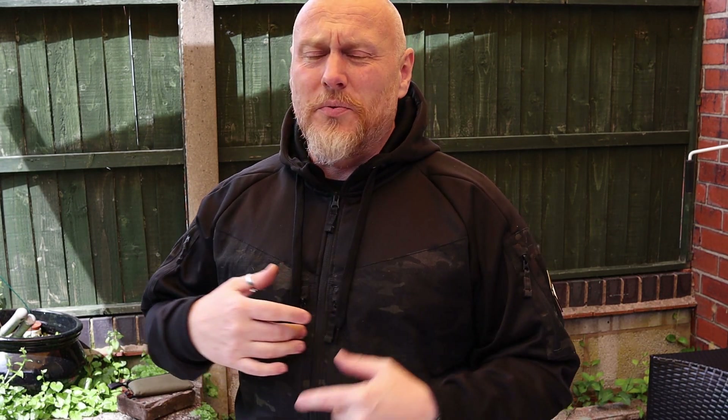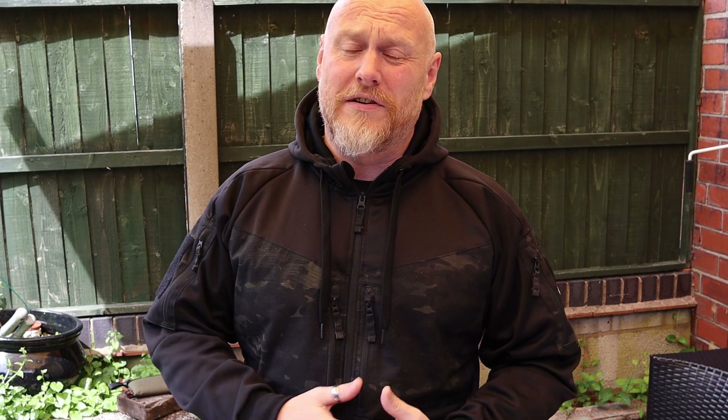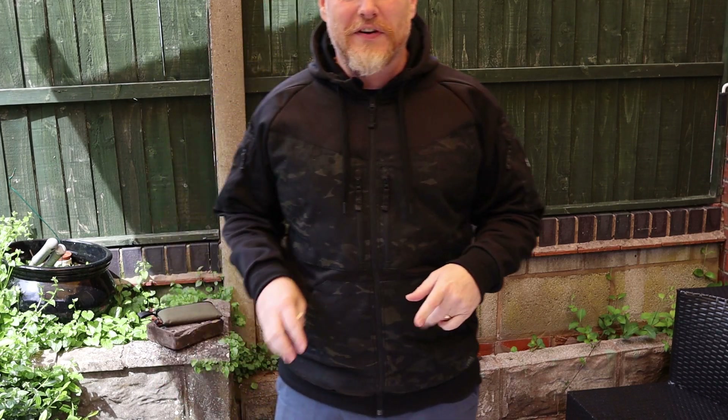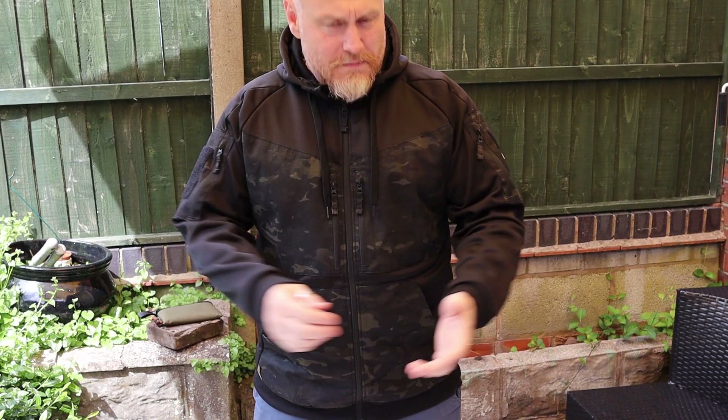I'll turn the camera around so we can have a look at the different sections. If you're enjoying this content, please feel free to like and subscribe — that'd be awesome. If you want to share it as well, that would be great. So this is the multi-cam black version.